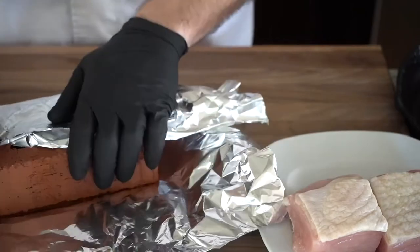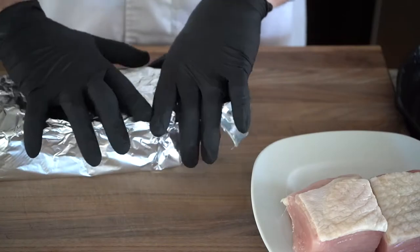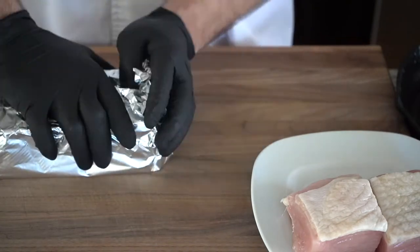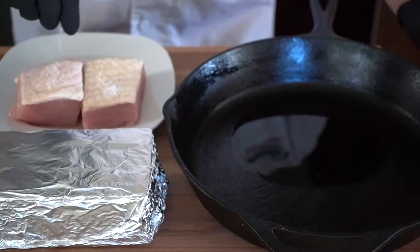I recently got this idea — I was watching a cooking show and they were doing chicken under a brick, and I thought to myself, wow, I haven't done anything under a brick in a while, and I've really been wanting to recreate the thought process of how we present turkey. Thus the idea of turkey under a brick.